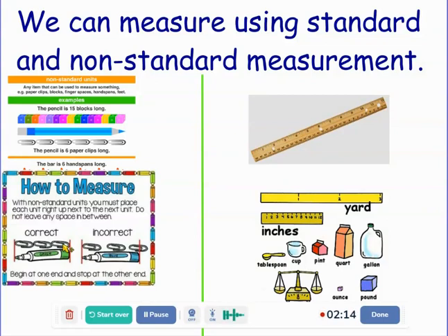So it's important to understand that there are also standard units of measurement. That means that whoever is doing the measuring, if they're using one of these standard tools, their measurement will be the same as the next person who does it. Standard units are when we use our rulers, our yardsticks, our measuring cups, any of our tools here. Every time we measure, it will be the same because these are all standard units.